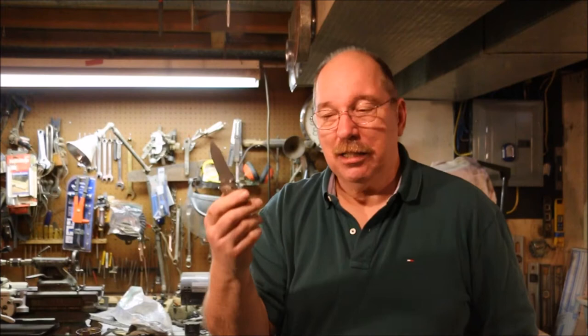Hi, I'm Old Sneelock. Welcome to another episode of Old Sneelock's Workshop. David Chadwick asked me a question. He said, that knife that you've got, how do you make it work? It took a little bit of discussion to understand exactly what he meant. He wanted to know how I made it do that.